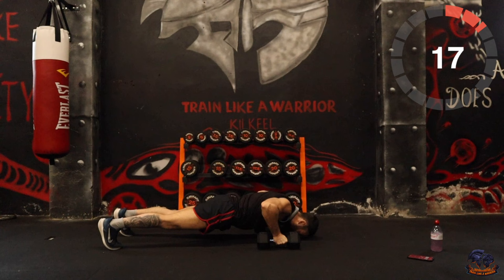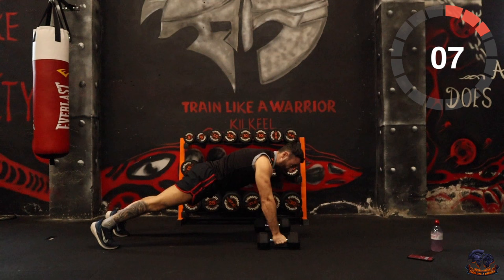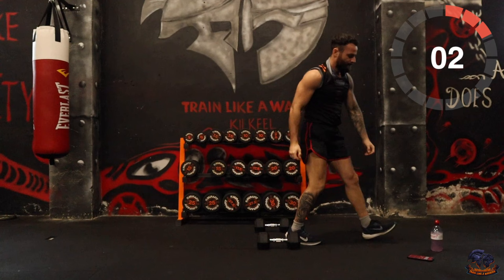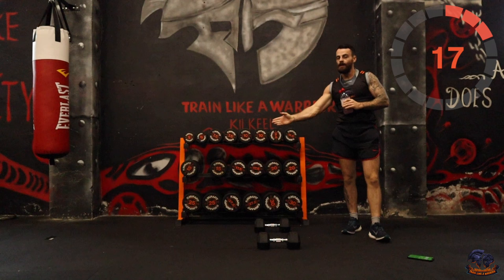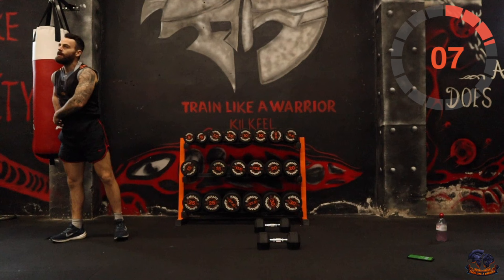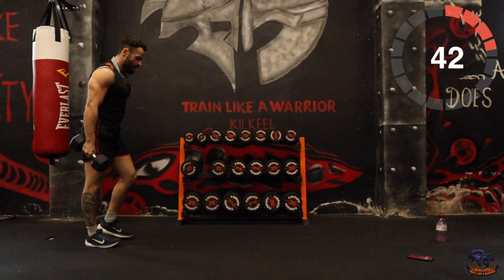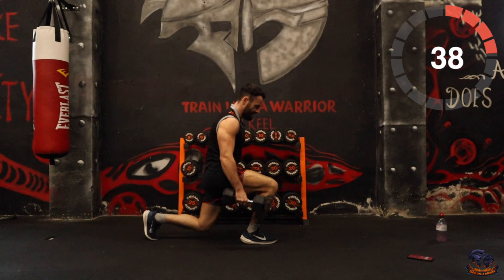Get off your reps — you've always got those knees if you need to. Just try to keep that momentum going. Front lunge is next — just lunging forward. Alternate each side each time.